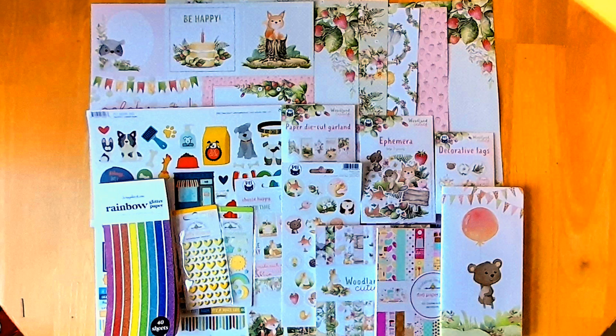Hey everybody, it's Carmel here. Welcome to my channel. I have a scrapbook.com haul for you today. I placed an order over the Christmas holidays and it finally arrived during the week, so I thought I would just jump on and share with you what I picked up.